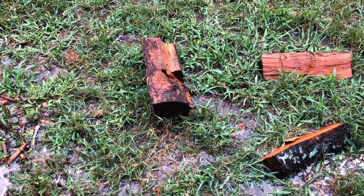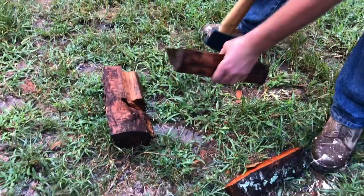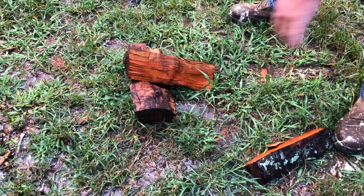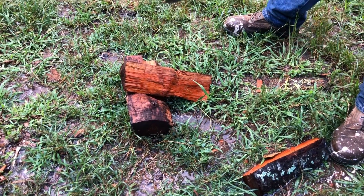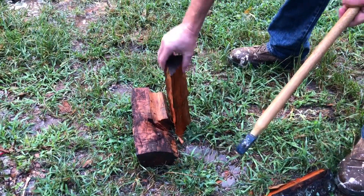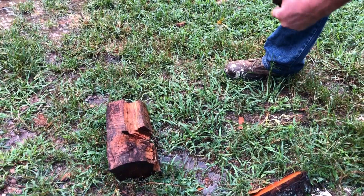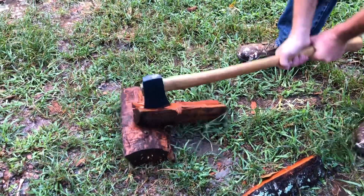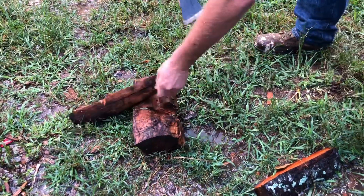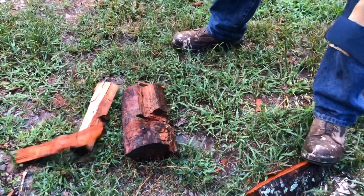To address the bushcraft guys specifically — their whole thing is you have a saw to cut the ends of your wood nice and square so you can stand it up and baton it. I'm going to show you don't need to do that. This wood is cut with a saw, but I can split it like this — no baton needed. That's what we're going to be doing.